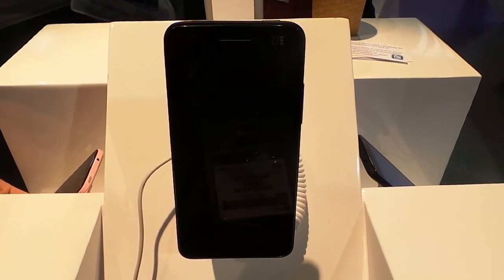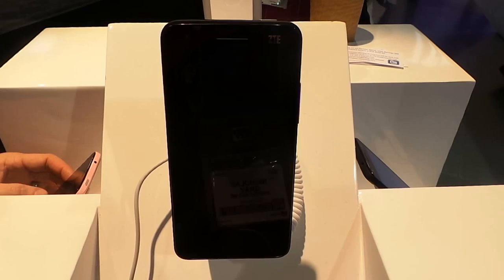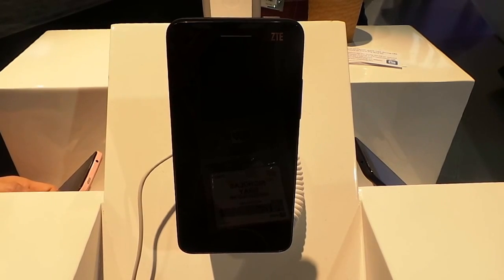Hey guys, this is Nick from Android and E. We're taking a look at the new ZTE Grand S here at CES. The device was just announced and is expected to go on sale in China later in Q1 of this year.